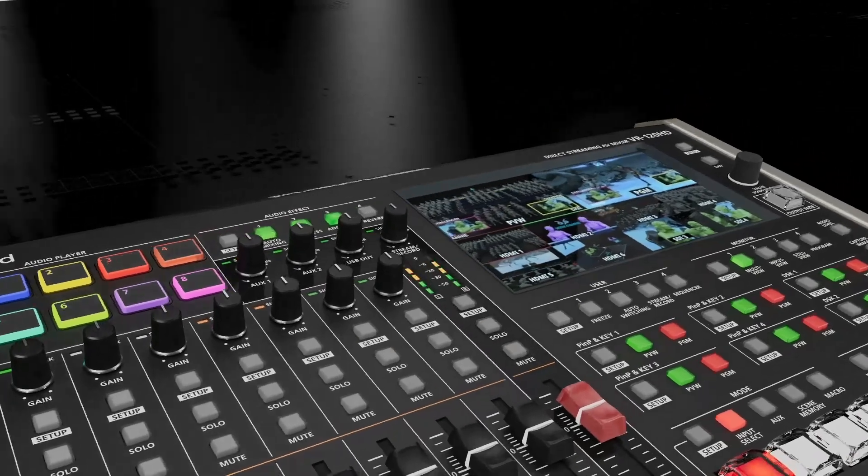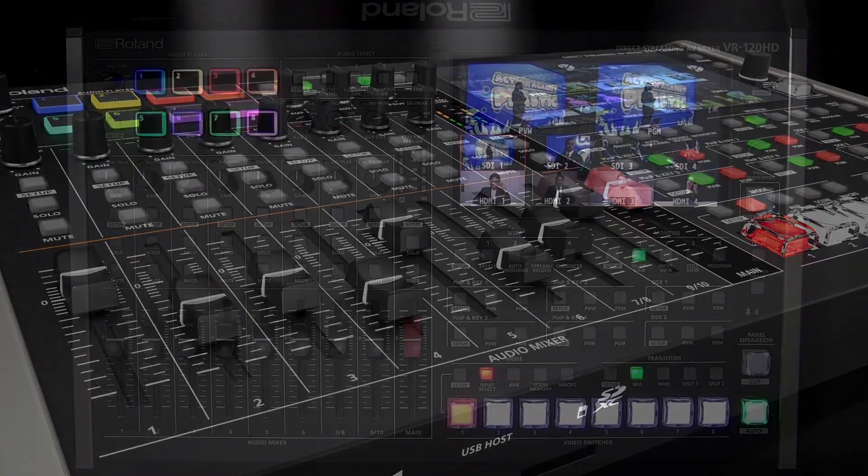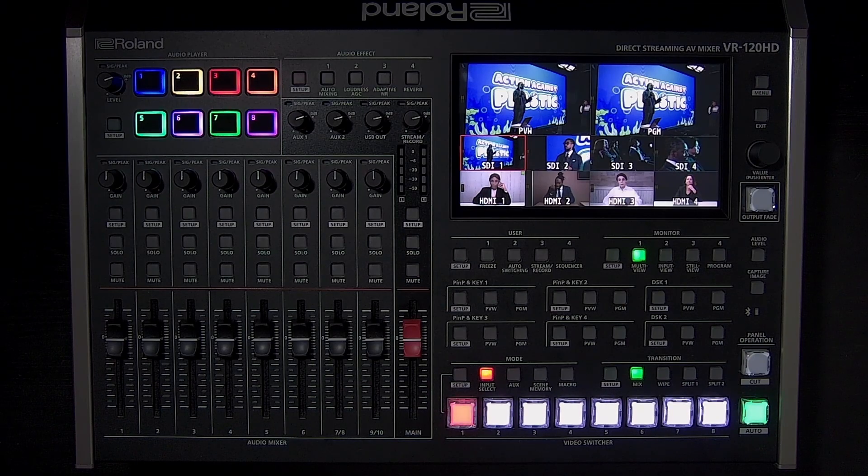That concludes this complete tutorial on the VR120HD. We hope this video was helpful and showed you some new things to try. If you have any questions or need support, please visit roland.com/backstage, register your VR120HD, and submit a support ticket. There are additional guides available on our website and knowledge base — the link to the VR120HD quick start guide in the video description is a great place to start.